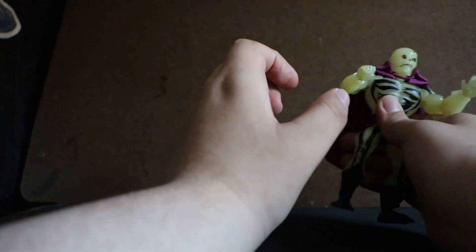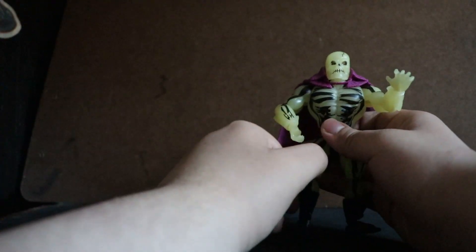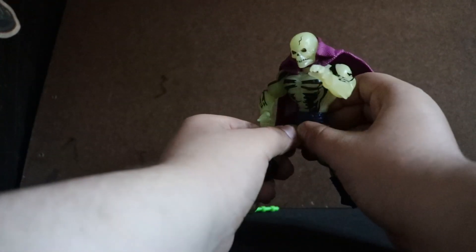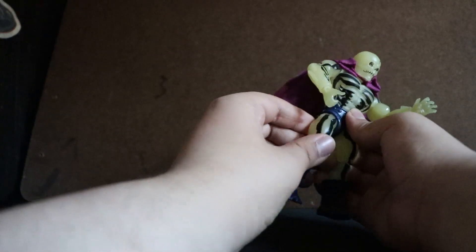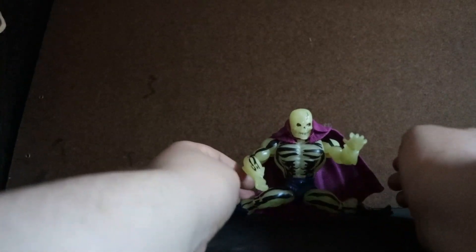The elbow can bend. The wrist can go in and out, and it can go full 360. Full 360 in the waist as well. The figure can kick back that far, can kick front that far, can kick back that far, and can do a slight side split.